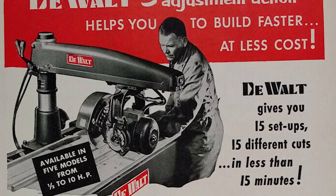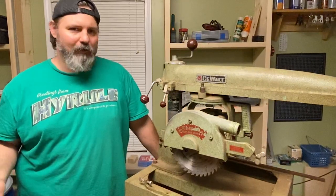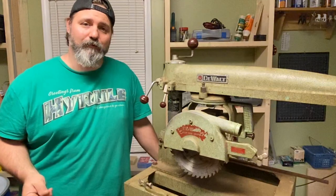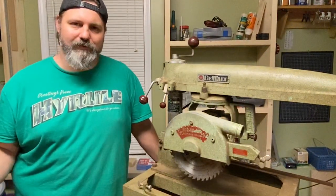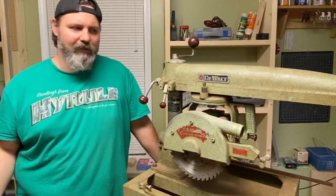Just like other radial arm saws, it does a host of functions — cross cut, rip cut, miters, those sorts of things. I primarily intend to use it for cross cutting. I have a table saw for rip cuts. But I also want to set up a dado stack in there and use it to create dados every now and then.